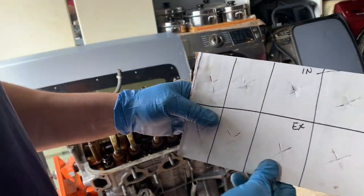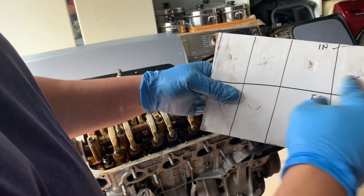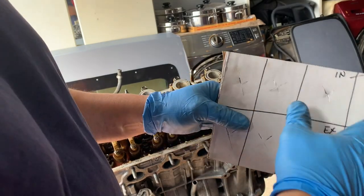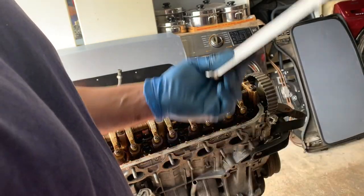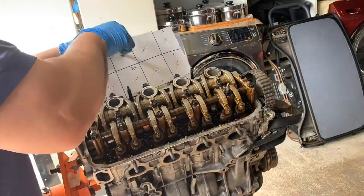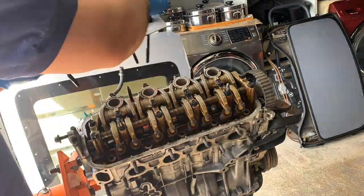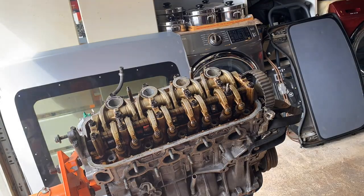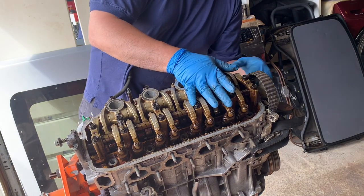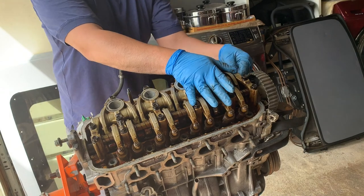If you're gonna reuse the head bolts like I will, you can just mark them so they go back to the same spot. A lot of people recommend replacing them, but it's really up to your budget — so I'm gonna reuse them.